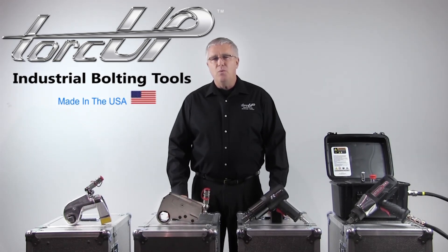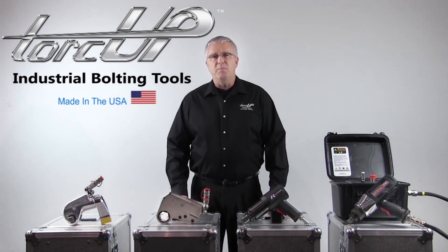Industrial torque tools — that's all we do. No one makes torque wrenches like TorqUp, period.